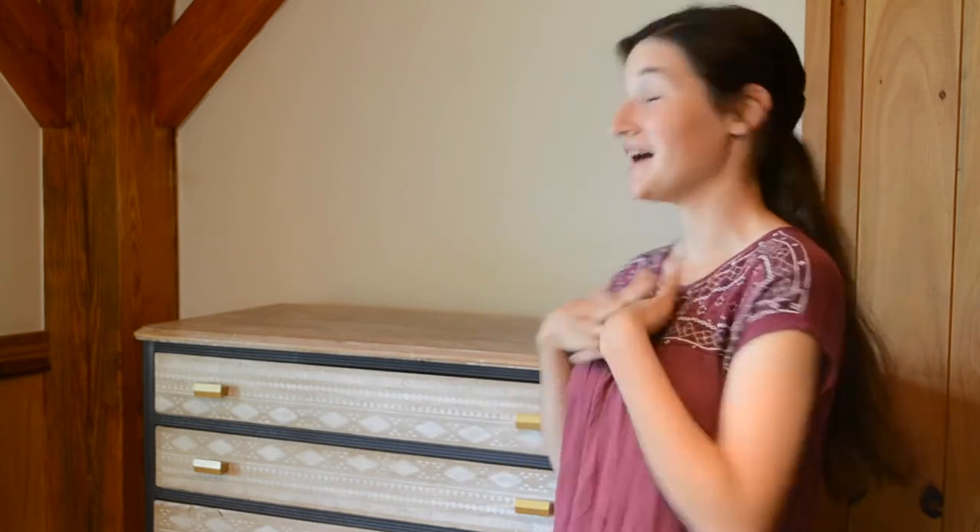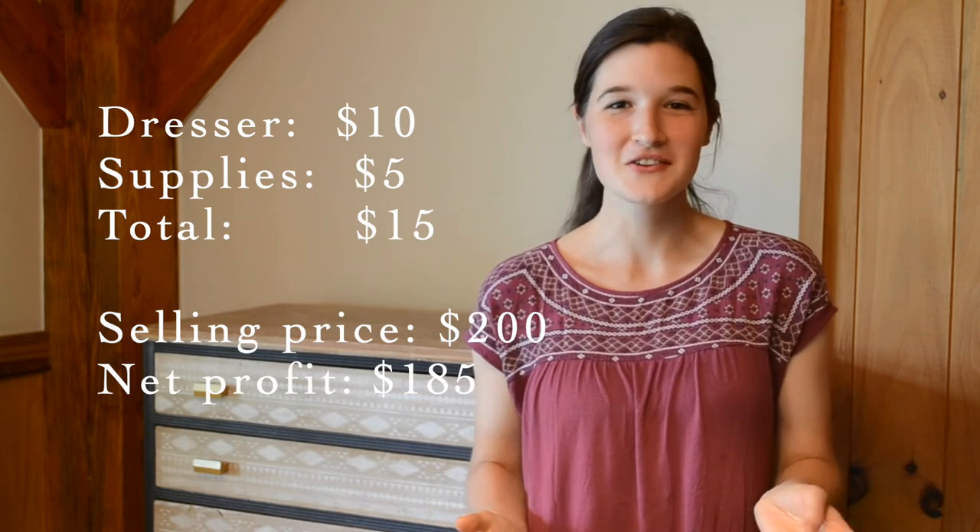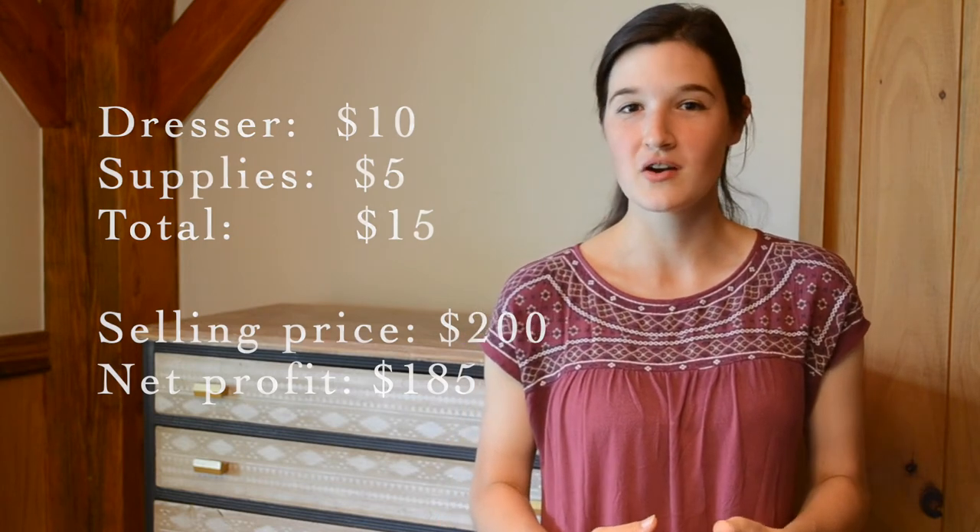I absolutely love how this piece turned out. I really wish that I kept it for myself, but unfortunately I don't have room. It is a complete transformation from what it used to be. It was a lot of work — I have about three full days of work in this piece. Let's talk numbers real quick: I spent $10 to purchase the piece, and I have about roughly $5 in materials between the paint, the sealer, and sandpaper. So it's about $15 all in, and I'm hoping to list this piece at about $200. This is a really nice, solid wood antique piece and it is one of a kind, so I am curious to see if I can get that much for it.